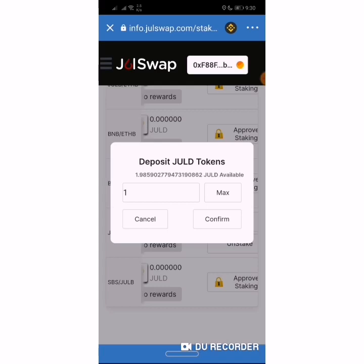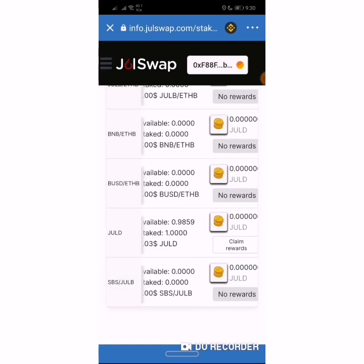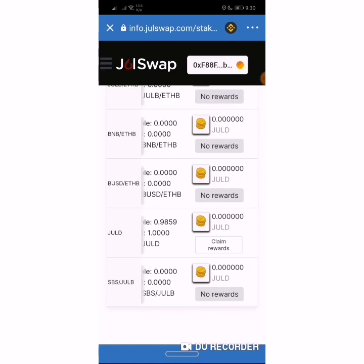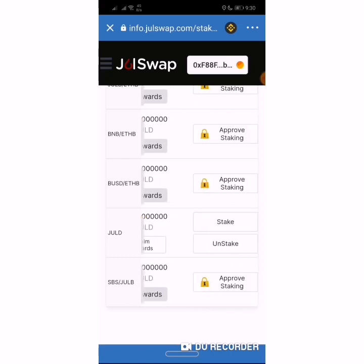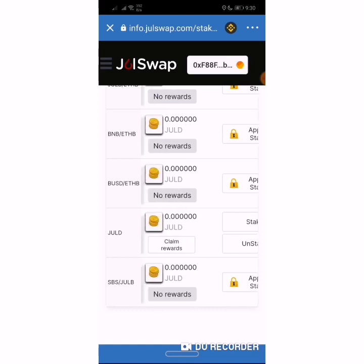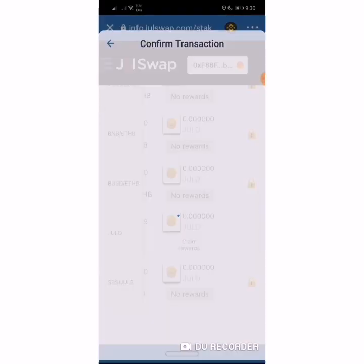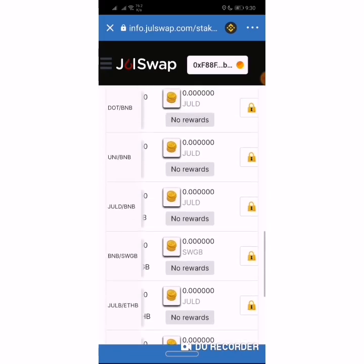Then you wait for your network — again, make sure your network provider offers a good, fast connection. And that's all, the staking is complete. It's very easy and convenient, you just have to pay attention, practice it, and put your heart to it. You can click Stake and approve the transaction anytime, and if you want to claim your rewards daily you can easily do that. Thank you, until next time.